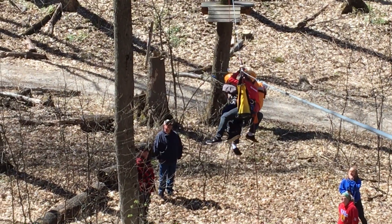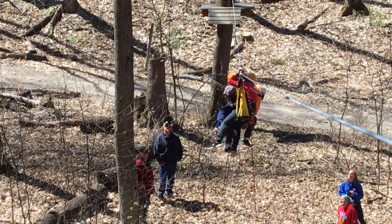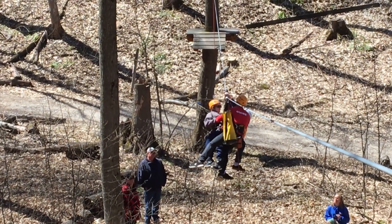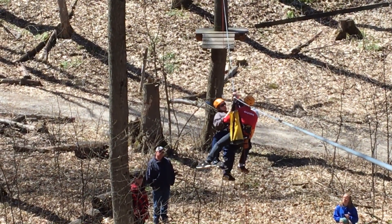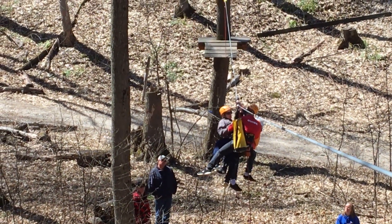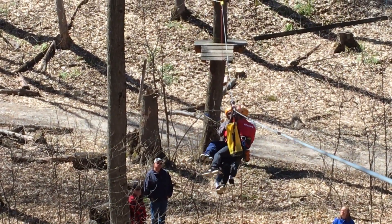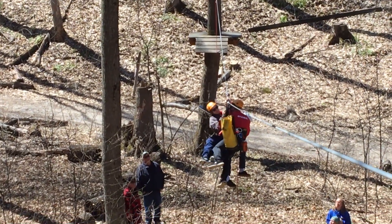Good job guys. Remember you have your rope that you can use to get him up. The chest harness can't reach the pulley — you have all that stuff in the arm. You want to get him up to the side of your hand. Good job guys.